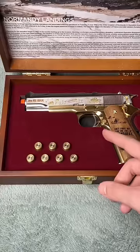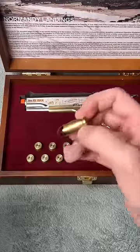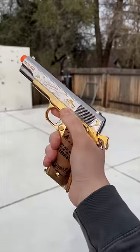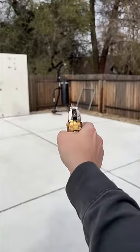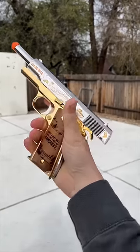If you guys didn't notice, this pistol actually comes with .45 ACP mock bullets with engravings on the shell. We're gonna send a few shots through it — very clean.